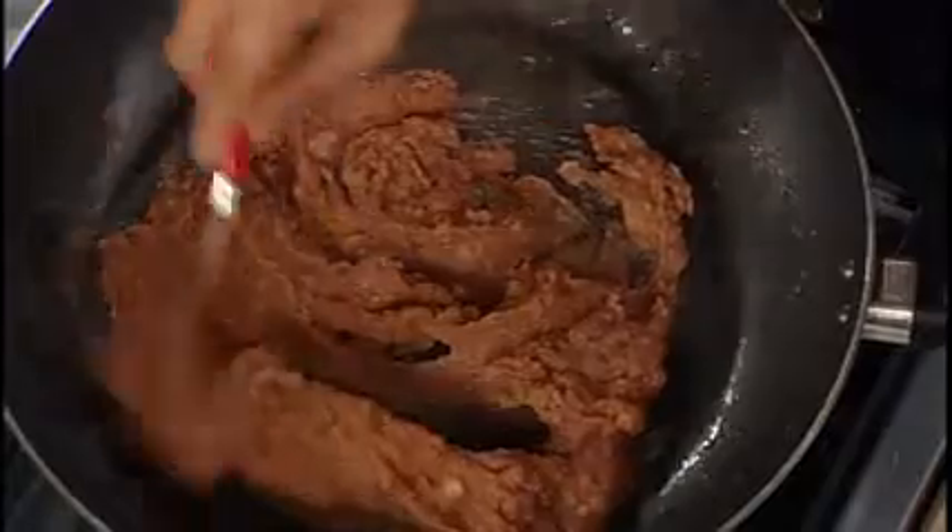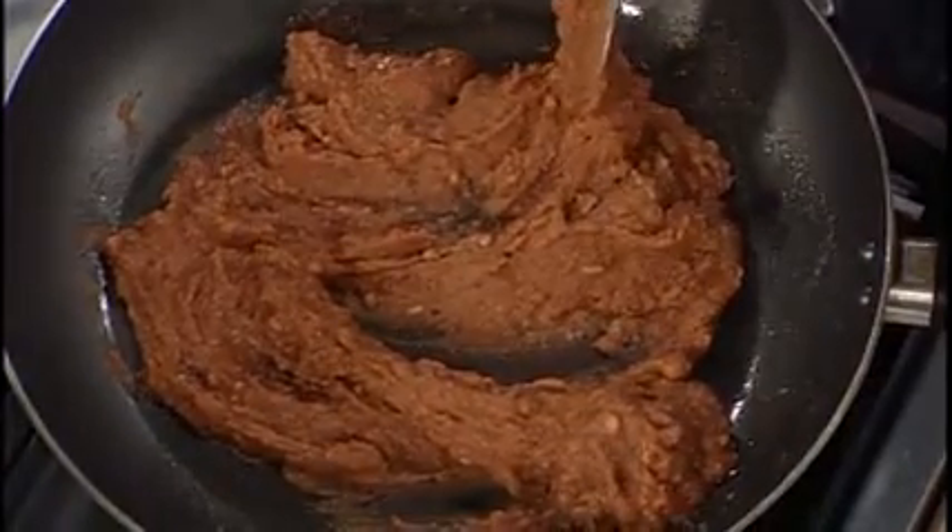Beans are absolutely no fat whatsoever, and very high in fiber and high in protein. Mexican and Hispanic people eat beans and rice, and it is a perfect protein. Beans and rice together provide calcium and iron and lower your blood pressure, lower your cholesterol, and are really beneficial for diabetes — they lower your blood sugar level.